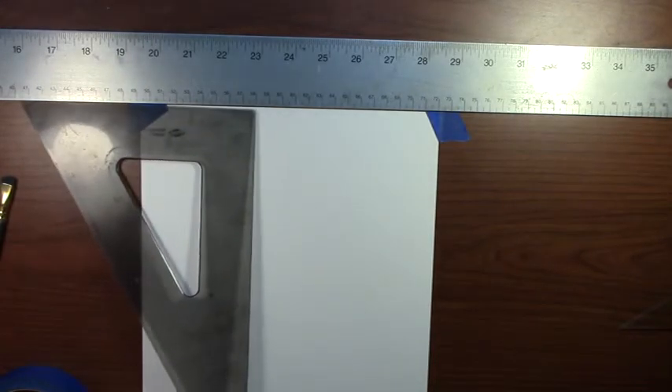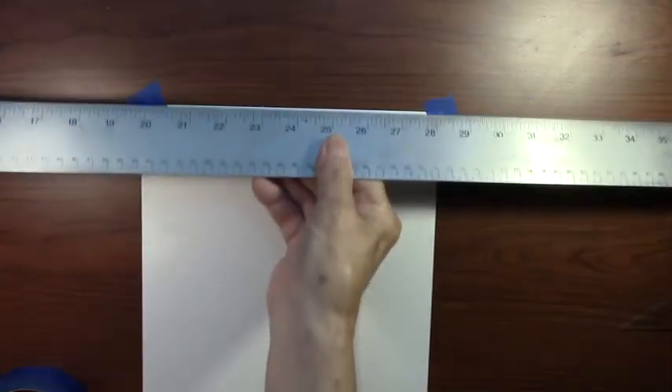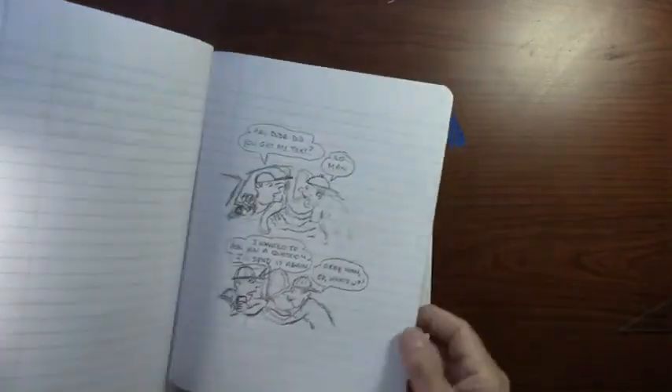I'll usually use a t-square and tape my paper down to make sure it's squared up, so that if I need to draw any straight lines with a triangle they'll all be straight. I normally do that. Then I can get the t-square out of the way, and normally I'll sketch out some ideas on notebook paper.